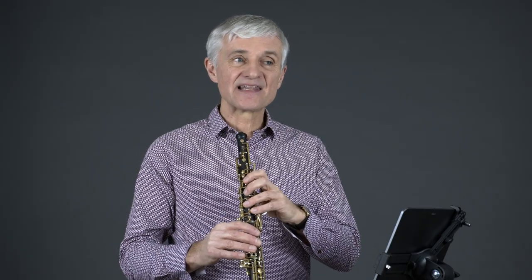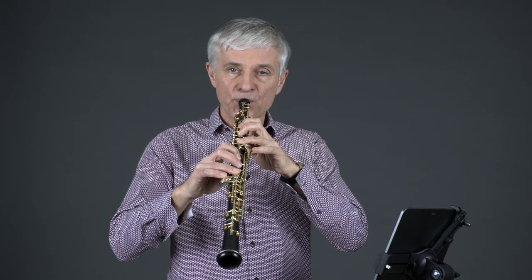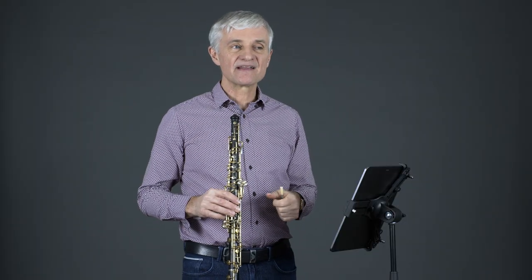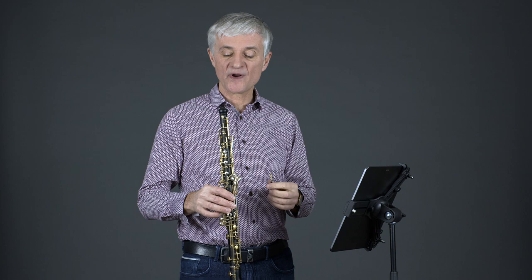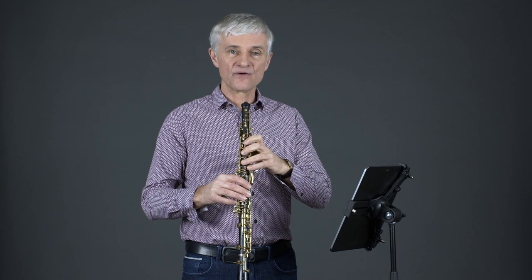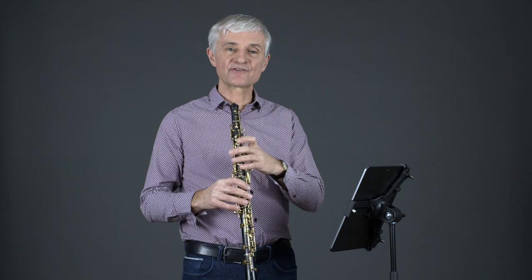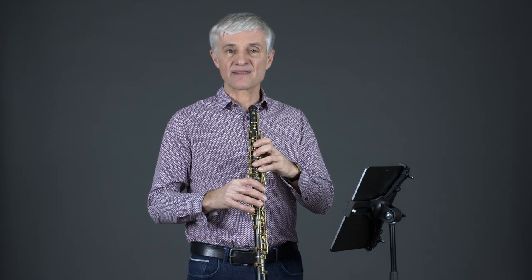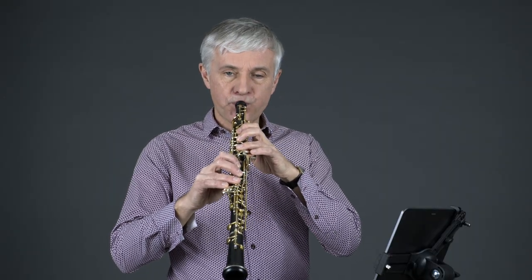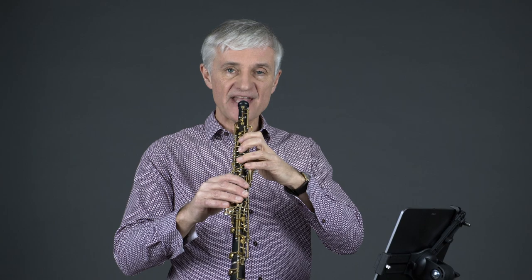There is a limit as to how fast we can play these. One thing to practice at home when you're looking at these techniques is to not use too much air, because too much air will actually counterbalance the impact of the actual percussive effect that this slap tongue should be. So we don't want to hear too much air — more the actual impact of the tongue on the aperture.